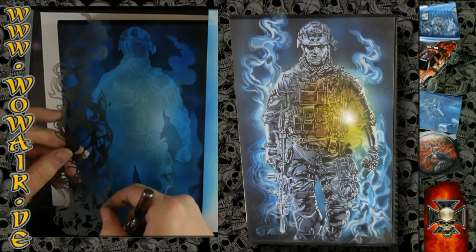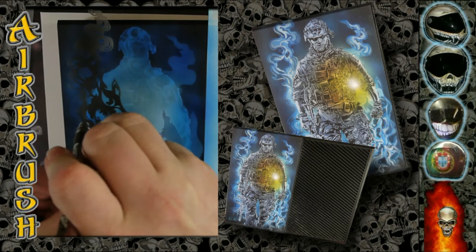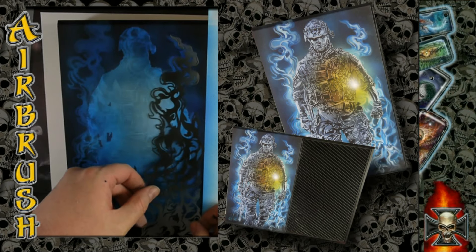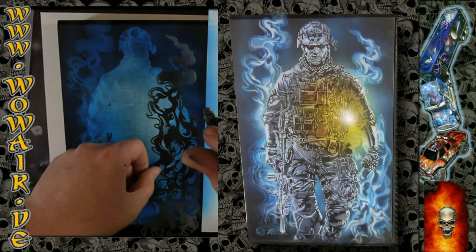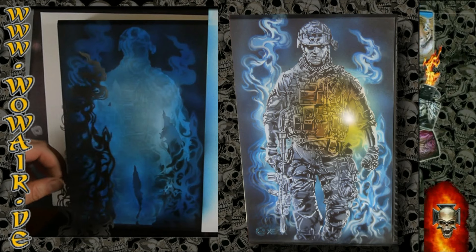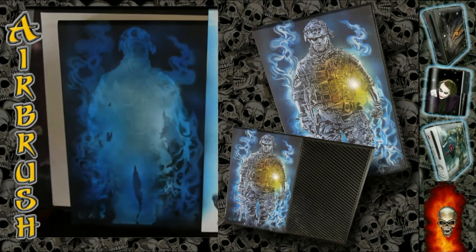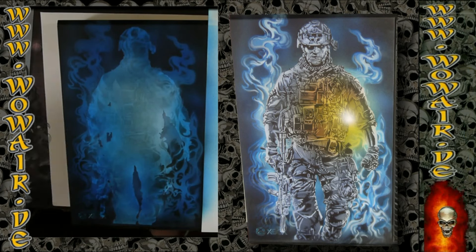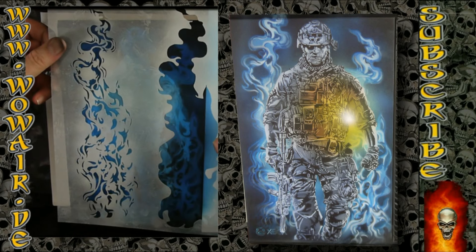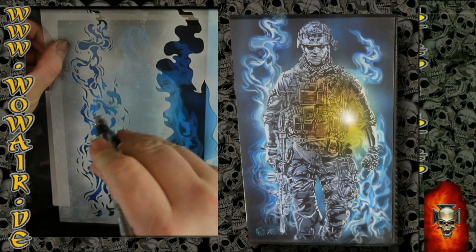Now I'm using black first to do some details in the flames. So there's number one, and white again. As you can see, although we use the same flame stencil, you can't see that it's the same because we're using the right side and the left side only for each side, so there's enough difference.